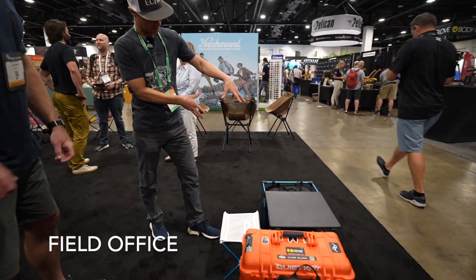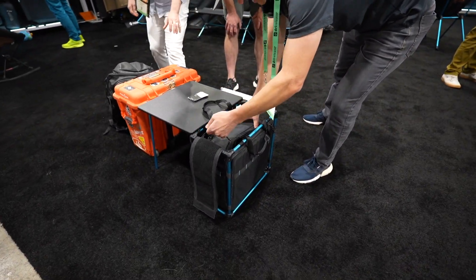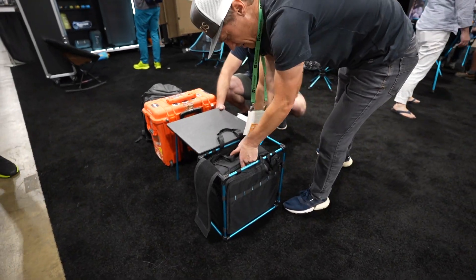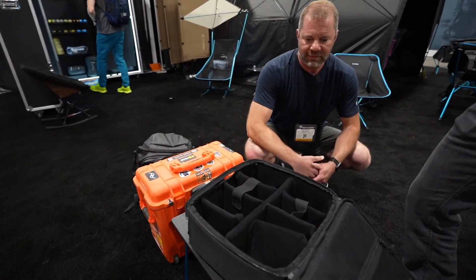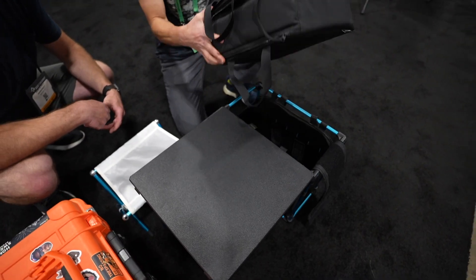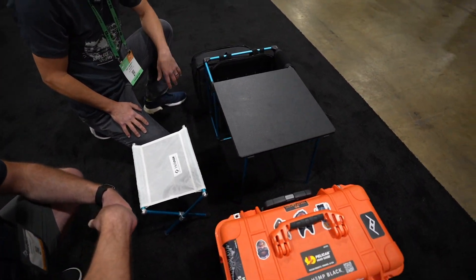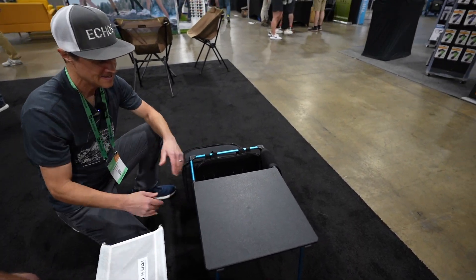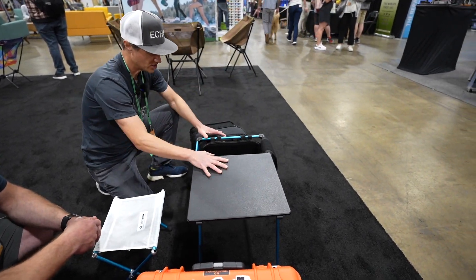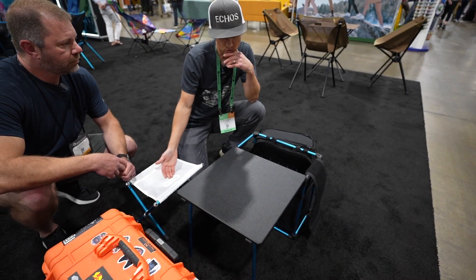The Field Office is a 15-liter carry bag with a camera insert in it right now. You can see there's a whole specific setup for a camera inside. So say you want to go out and do some shooting — you've got your camera set up in here, you pop it out, and you've got a little table to work with, plus a little speed stool if you need it. It's not something you're going to sit at for a long time, but it gives you a nice surface. The bag itself is one unit, the camera insert is separate, and the speed stool is separate as well. It's designed to work with the speed stool or the Chair One and the lower chairs.